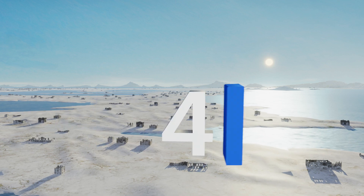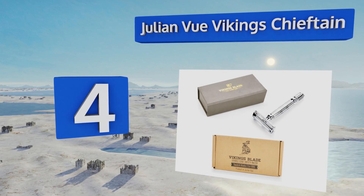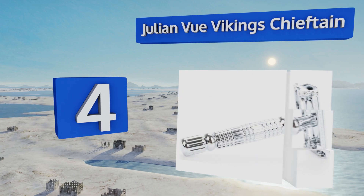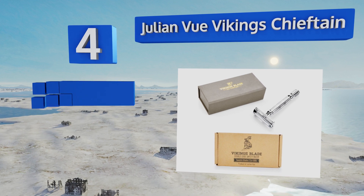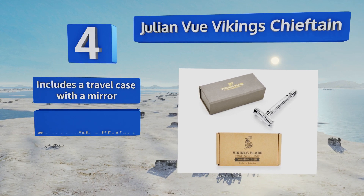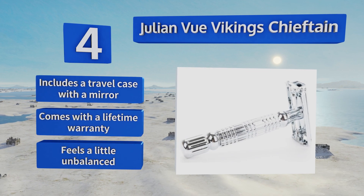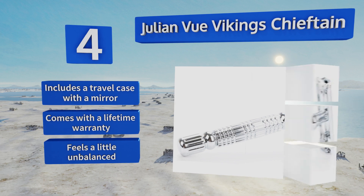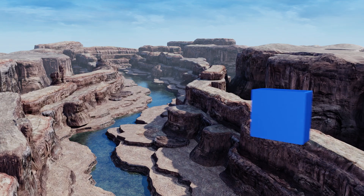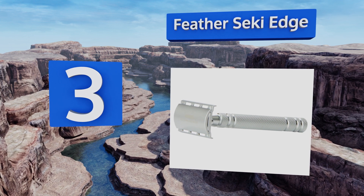At number 4, the best-selling Vikings Chieftain offers incredible performance at a reasonable price. Its advanced butterfly head twists to open for quick and effortless blade changing — five blades come included — along with a micro comb system that prevents nicks. It also comes with a travel case, a mirror, and a lifetime warranty, however it feels a little unbalanced.